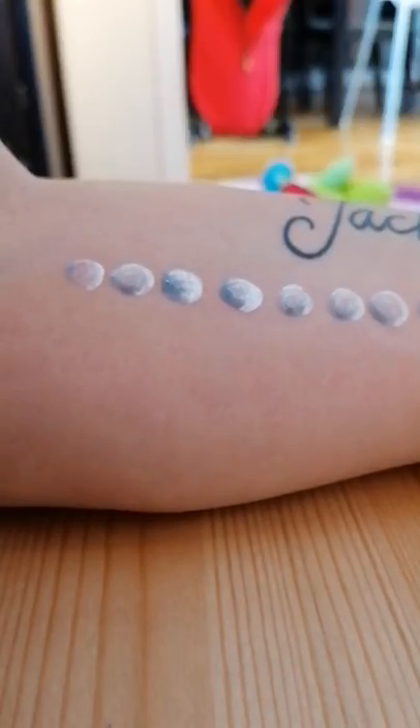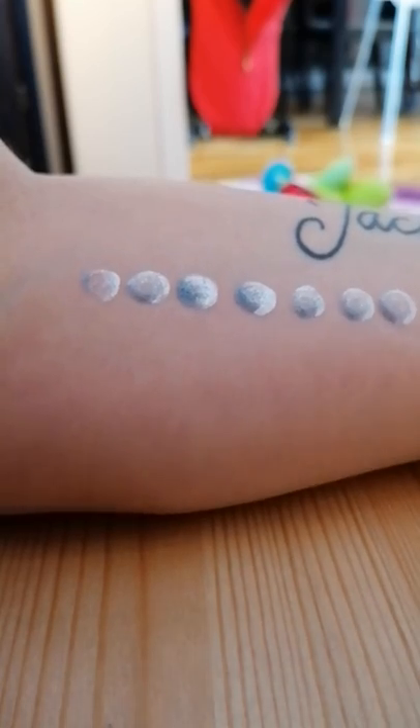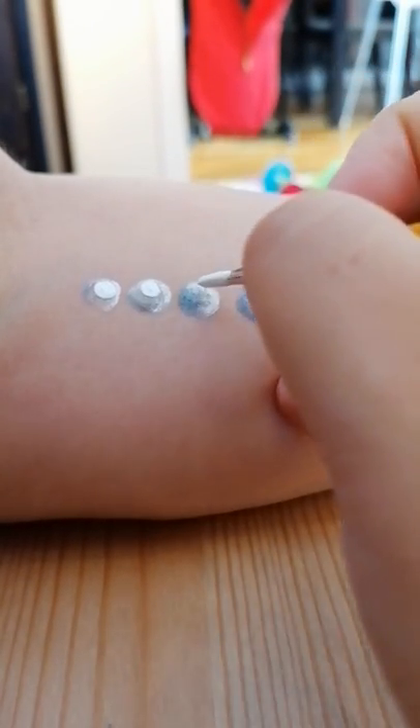Then I'm going to add some waxy white — I'm using one from Diamond Effects — and I'm going to use a number four round brush. Here it is, and I'm going to add a dot on the top.